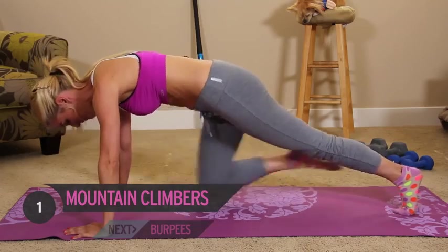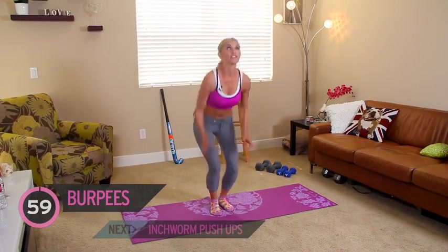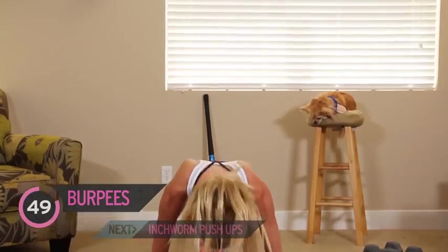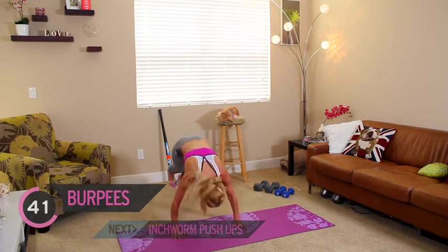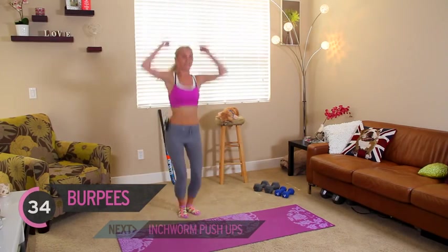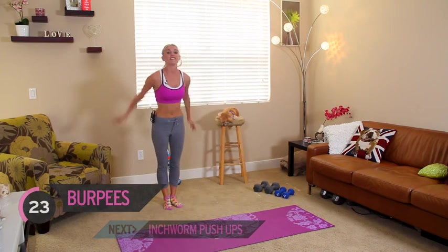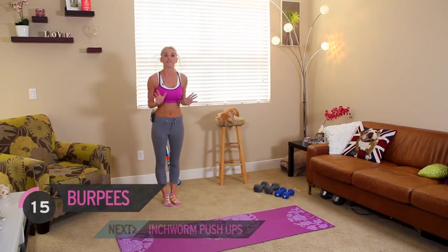Your next exercise — standing up. Everybody's favourite: burpees. But we're not going to do the push-up this time, okay? One minute — just jumping up, going down, go out, bring it back in again. This one is really good for your cardio. It strengthens up your arm muscles and your abs too. But if you want to, you can add in that push-up. And you can even take out that jump if you want to modify it — just go down, come up, and then reach up to the ceiling. There are different modifications you can do.